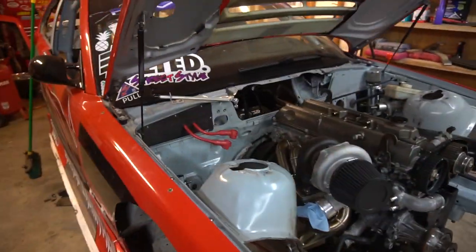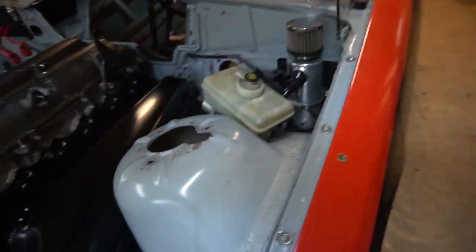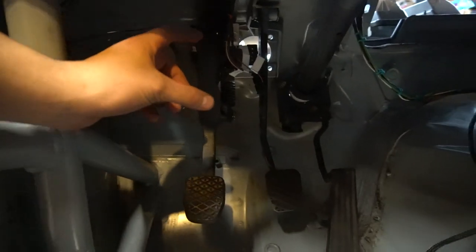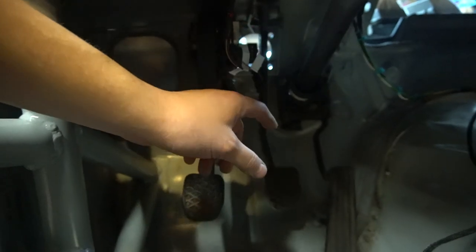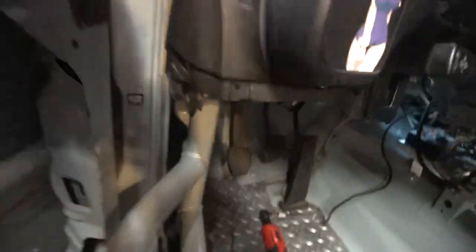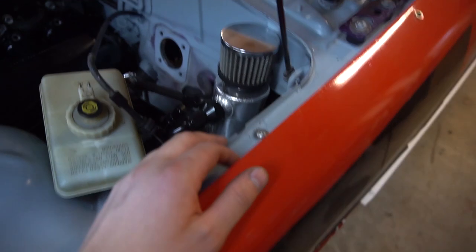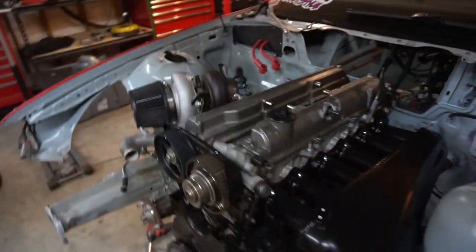I'm definitely pretty psyched to get the Wilwood pedal setup in here. We're basically just going to pull out the clutch and brake pedal assembly completely, make a plate, and mount those. One of the reservoirs will probably be able to stay down here; the other I'll probably have to remote-locate since the steering shaft is in the way. But it'll be way nicer and completely clear off the firewall — nothing left there except my oil overflow. So things are just leaving the engine bay completely.